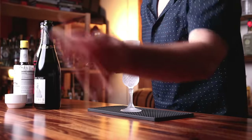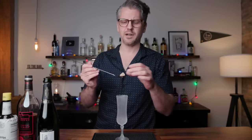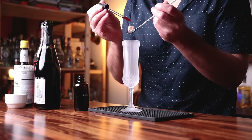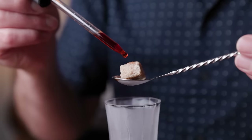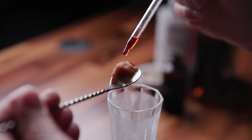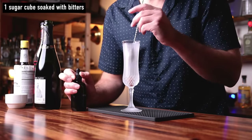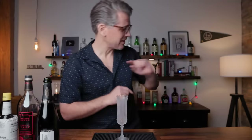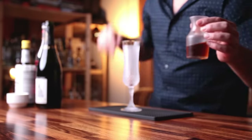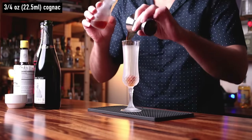We've got a chilled flute. We're going to start with a sugar cube — these can be brown or white sugar cubes, it doesn't matter. Put that into a bar spoon, then grab your Angostura bitters. Mine is in a dropper bottle — saturate the sugar with the bitters and let the sugar cube soak it all up. It's a very soothing process. Once it has soaked up all the bitters, go ahead and drop that right at the bottom. Now we can add our ice-cold cognac — I'm going to add three-quarters of an ounce of the chilled cognac right on top of the sugar cube.